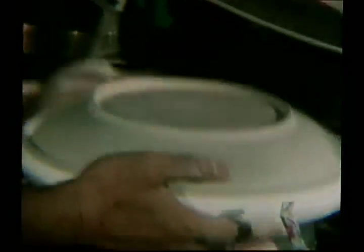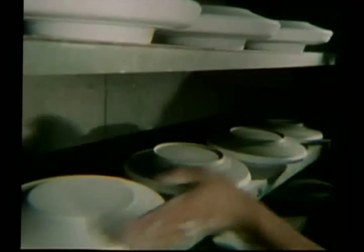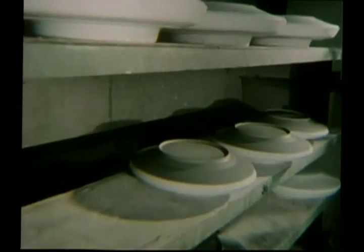Rotation pressing is the method preferred for round shapes, such as dinner plates. The plates are allowed to dry by an even current of hot air, which results in an even, perfect drying across the surface.